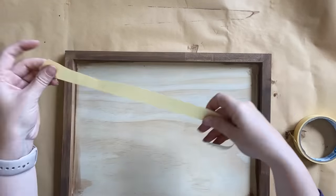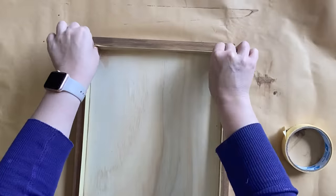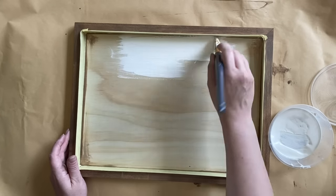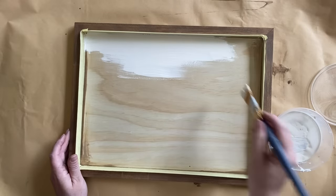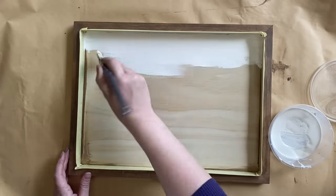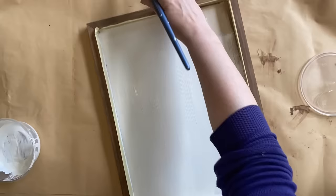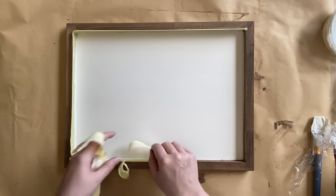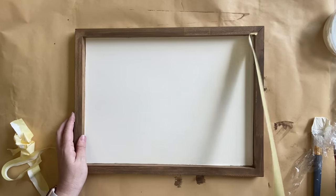Once the frame is dry I'm going to use some masking tape to tape off the frame. I don't want to get any paint on the area we just stained. I'm then going to be using Dixie Belle's buttercream chalk mineral paint in the center — it's going to take two coats to get the coverage I want. I'll keep my brush strokes nice and even, always going back with a smoothing stroke to keep the lines and paint application even. Once the paint has completely dried I'll pull the tape away and set the sign aside.